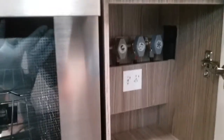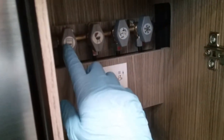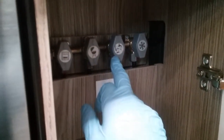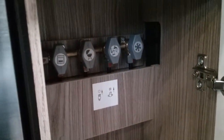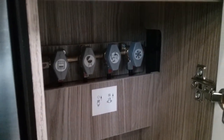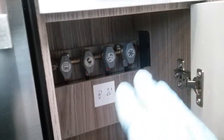Gas isolation taps for the appliances are just in here. We have the cooker and hob, barbecue point, heating and hot water, and the fridge — they're all in the on position and they can stay like that. If you do smell gas in the motorhome, go to the source and turn the gas bottle off; these taps are more for maintenance.